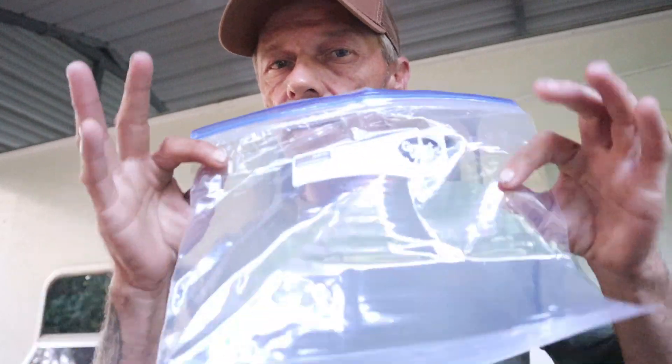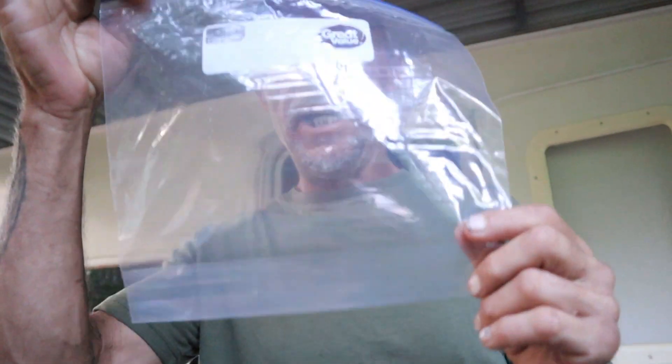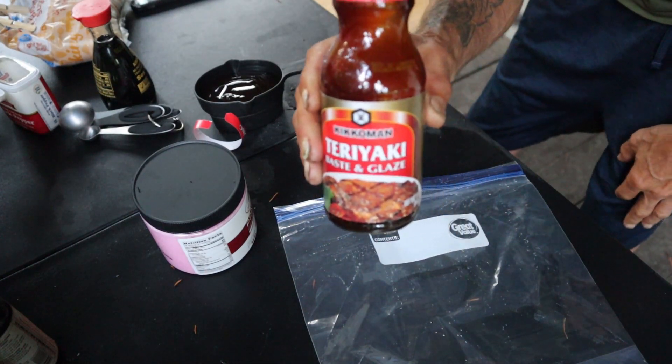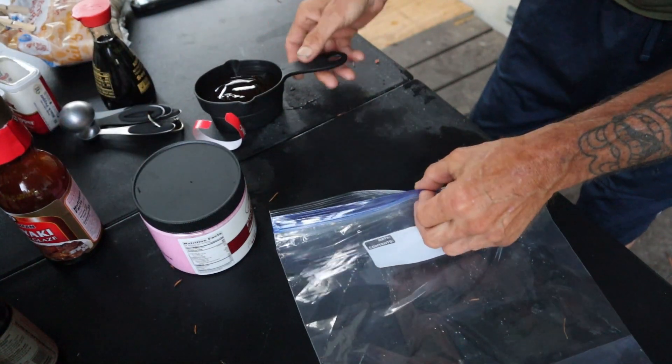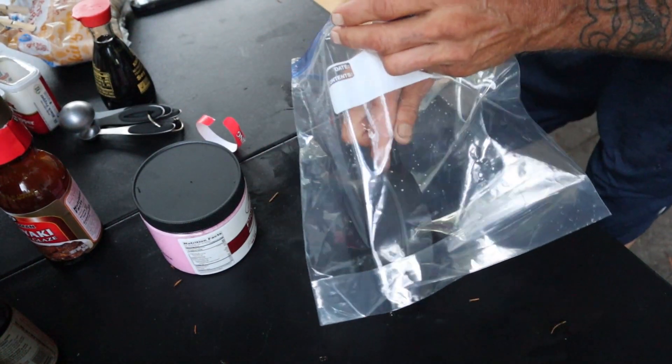Time to make the marinade. You can use a sealed container, but in this case we have a gallon freezer Ziploc bag and we're going to be adding our mixture into that with the meat. First thing for our marinade is going to be three-quarters of a cup of Kikkoman teriyaki baste and glaze. We're going to go ahead and put that inside the bag — nice and carefully so we don't make a huge mess.